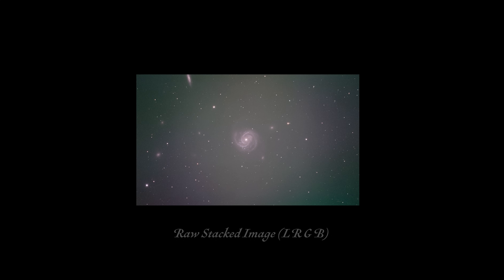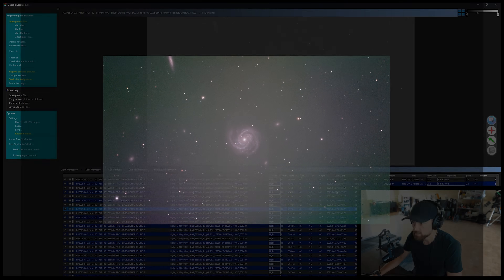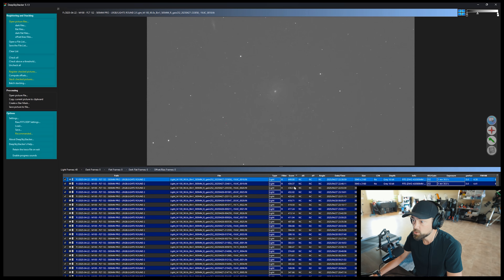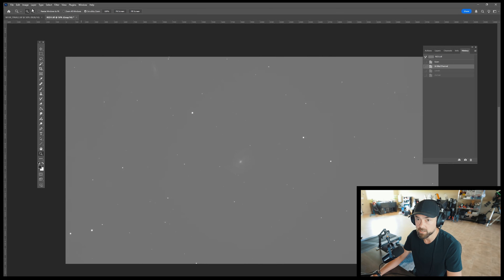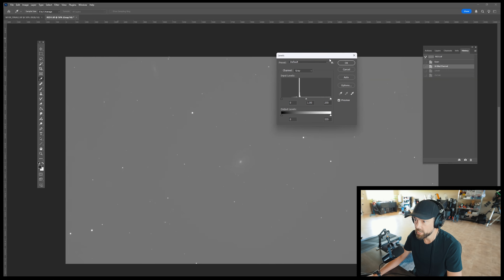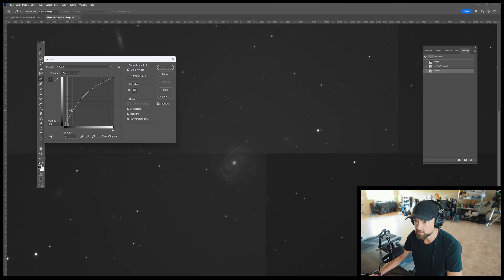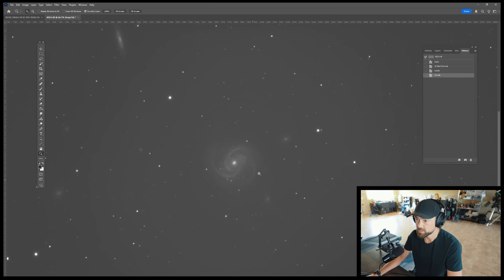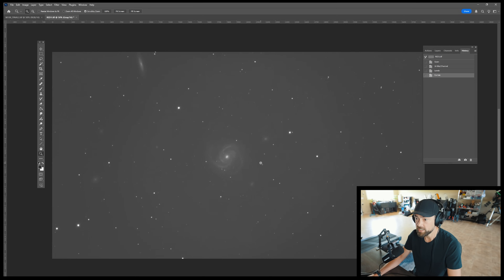I actually got a second night of imaging on M100, so I ended up with just under two hours for each filter — pretty decent for this galaxy. Here's what the individual 90 second subs look like in Deep Sky Stacker — kind of a faint signal, but you can definitely see the galaxy. When we open up a stack, this is through the red filter. There's some solid signal in there. You can see a nearby edge-on galaxy over there and some other ones in there too.